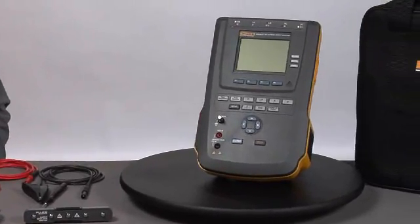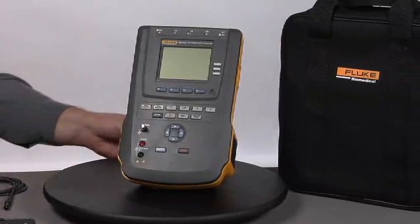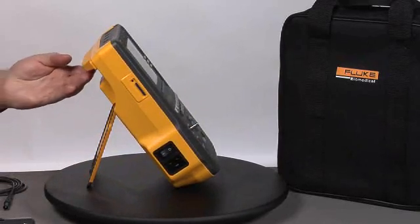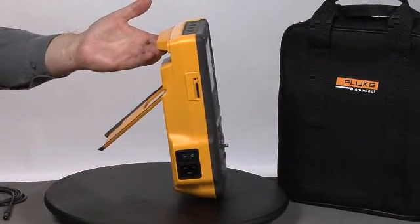Introducing the ESA615 Automated Electrical Safety Analyzer from Fluke Biomedical. This electrical safety analyzer includes a newly designed, very ergonomic carrying handle as well as an easy-to-use tilt stand.